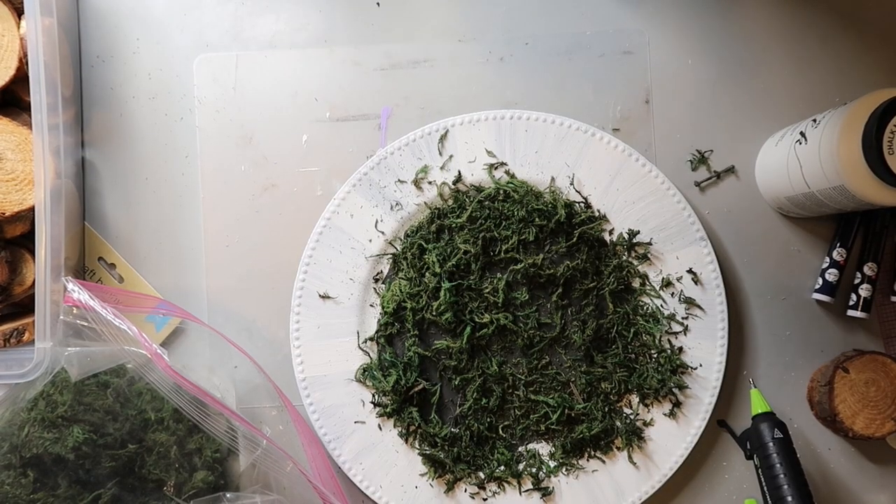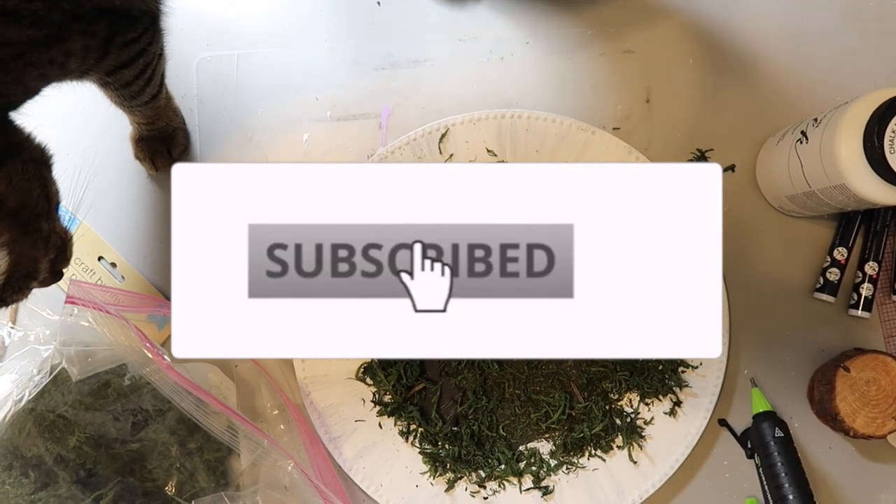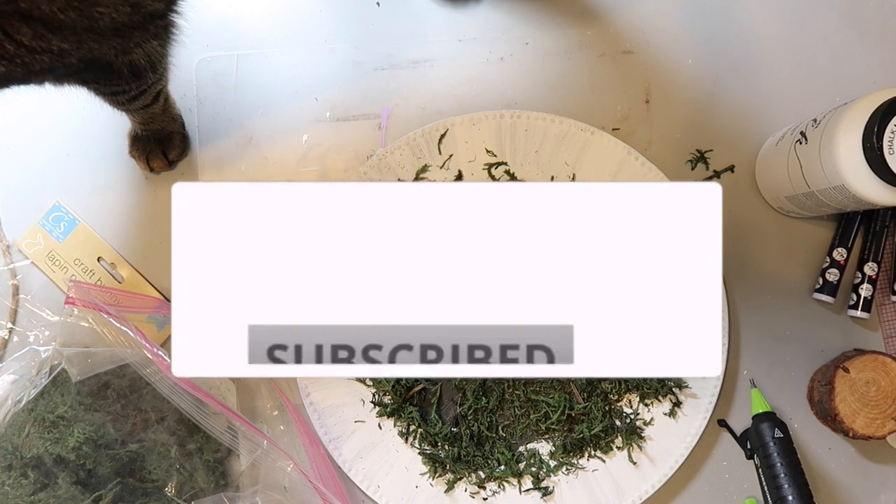If you haven't subscribed to my channel and hit the bell for notifications, now would be a good time to do that so that YouTube will let you know every time I share something new.